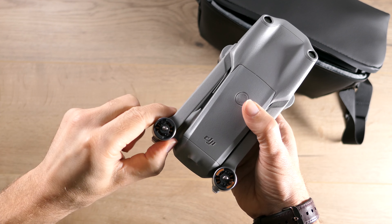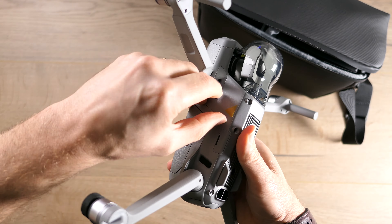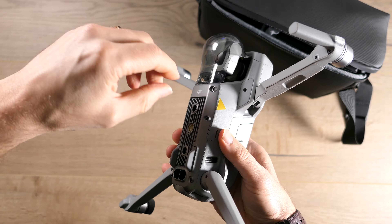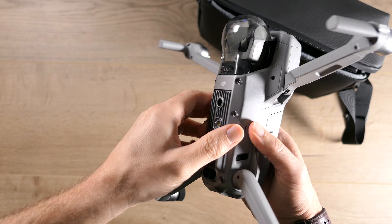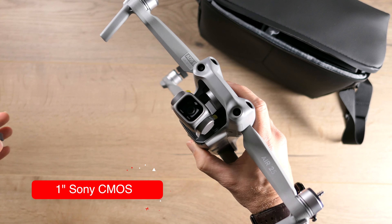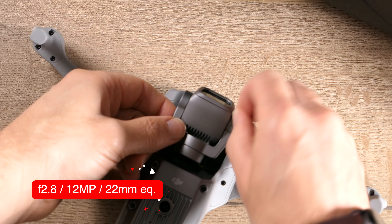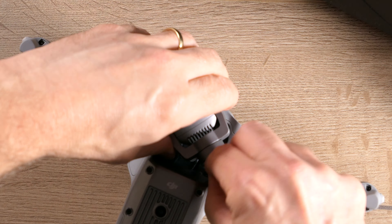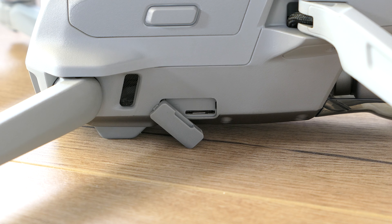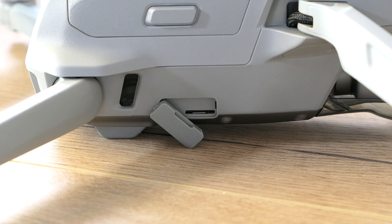Extending the top arms out first, and then the bottom legs. But this drone is not yet ready to go. Taking off the protective lens cover, you've got your Sony CMOS 1-inch sensor. And again, more tape. On one side of the drone, you've got a micro USB input. On the other side, a place in which you can transfer data from the drone.